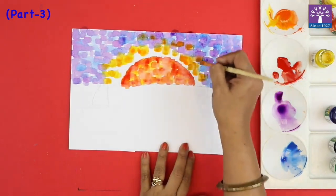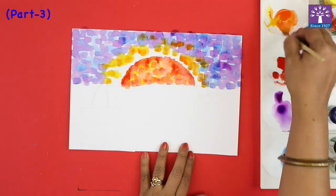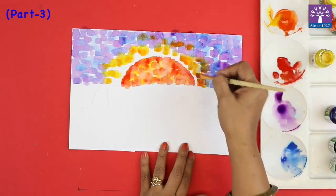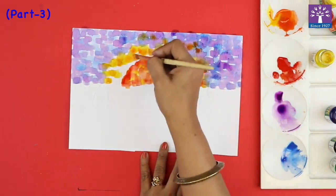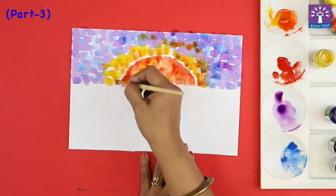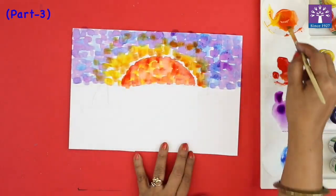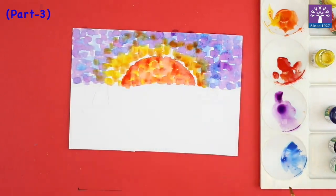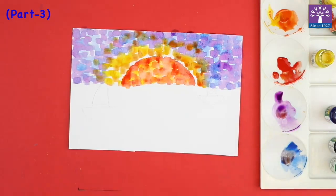I'm mixing orange with a little bit of red to give the shade of a sunset to the sky. This can go over the blue sky, the blue part or the purple part also. Now a little bit of blue can be added.